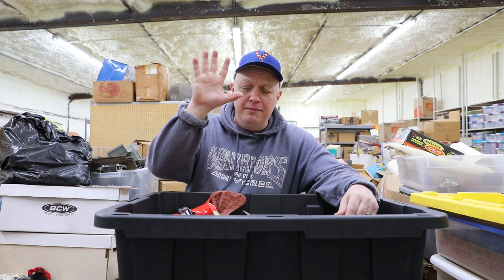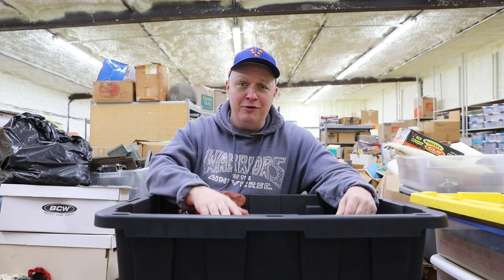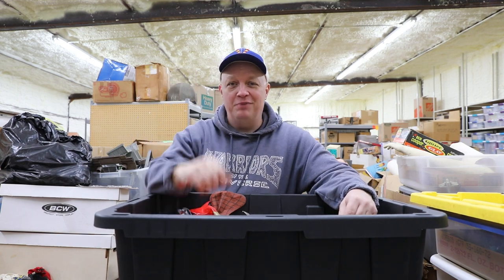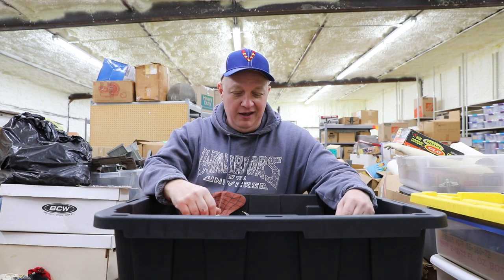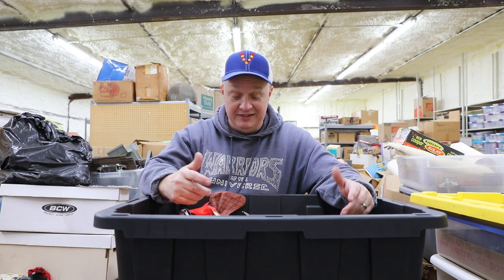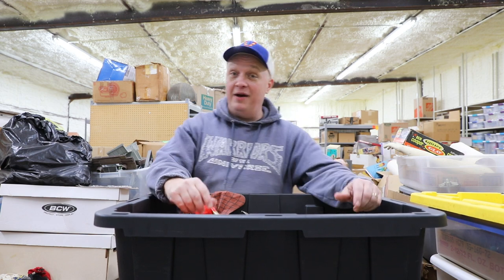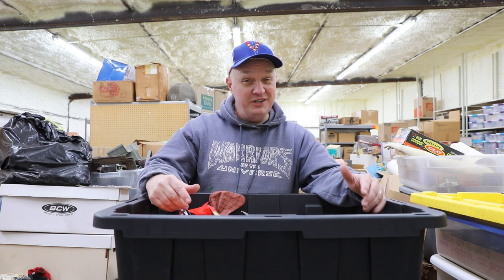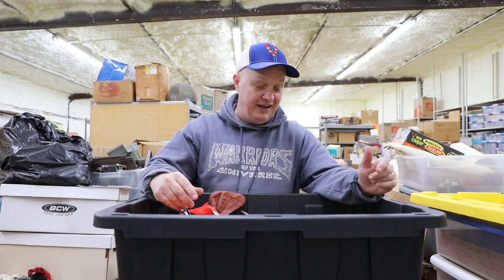Hey everybody, Chance Priest. I am back again to do a little toy safari. We were back here going through some boxes, and I don't remember pulling this stuff up for a long time. Everybody's always asking me to make some more videos, so I figured I'd make another video and show y'all what we get out of this box. This is pretty juicy and I hadn't seen a lot of it in a long time.